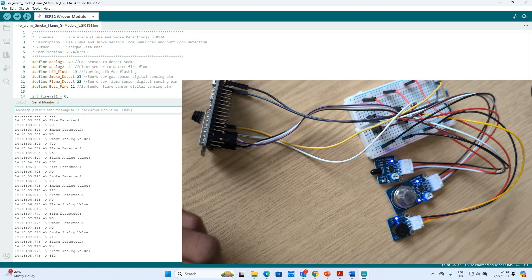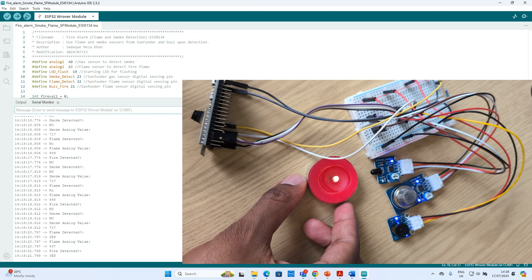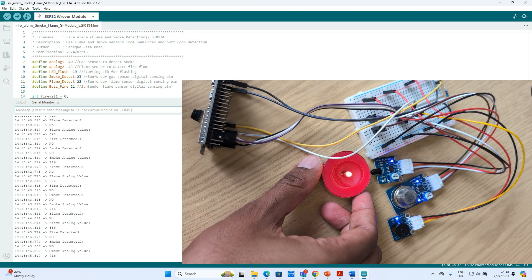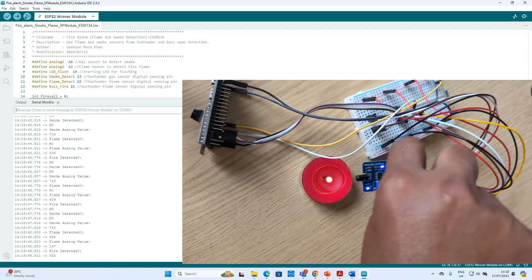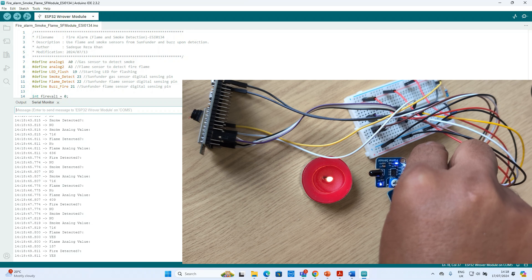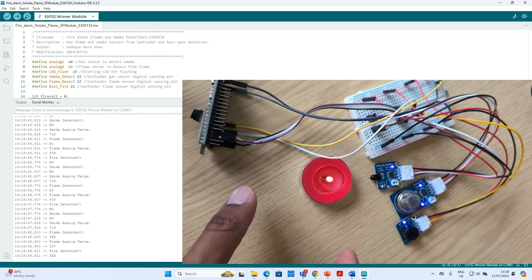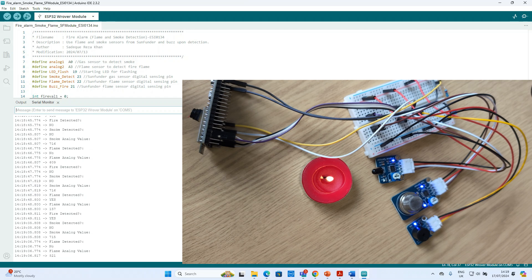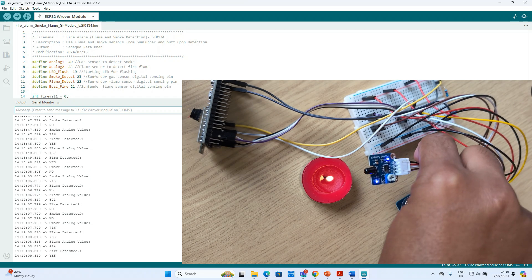Now if we have some fire or flame — we are bringing some flame close to the flame sensor and you can hear the buzzer is making the buzzing sound. It will be at a fixed frequency. Whenever the flame sensor detects the flame, the buzzer will start making the sound.